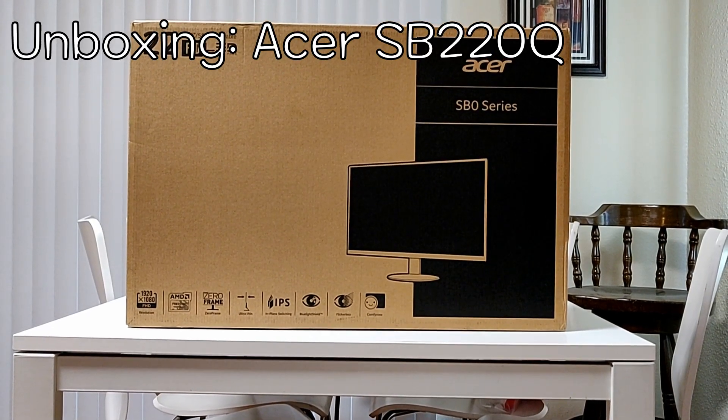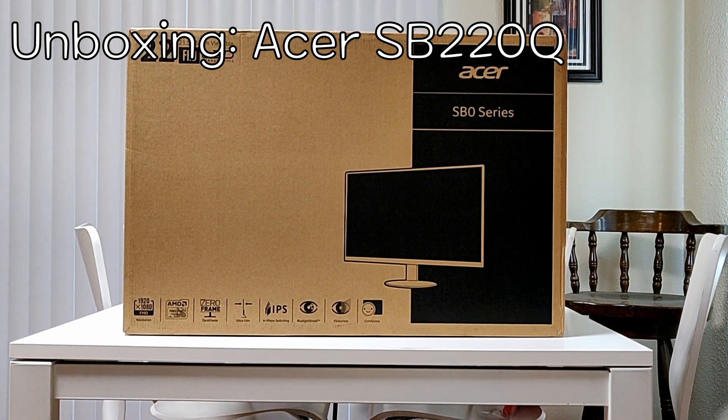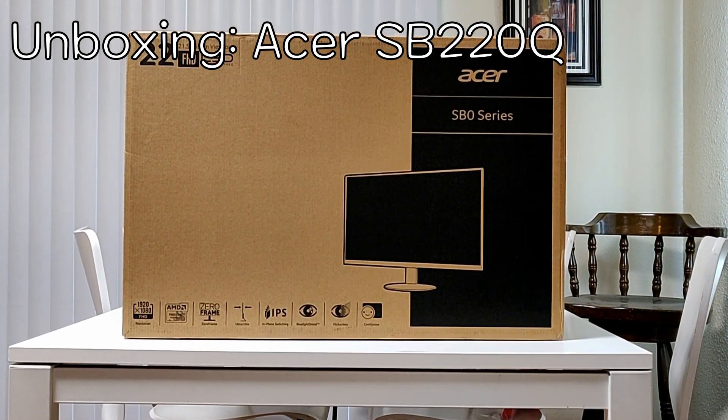This is my unboxing of the Acer SB220Q. It's a 1080p monitor with 75Hz refresh rate and costs about $90 on Amazon. Let's check it out.